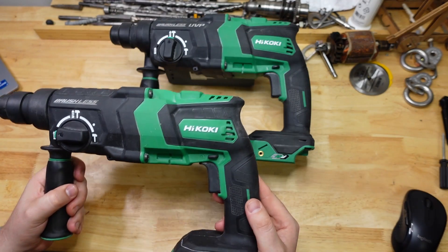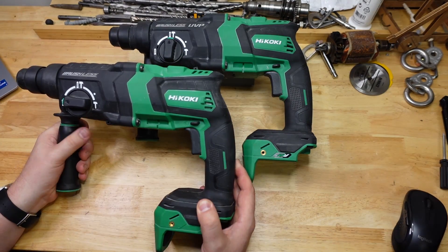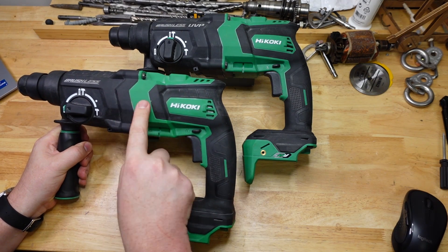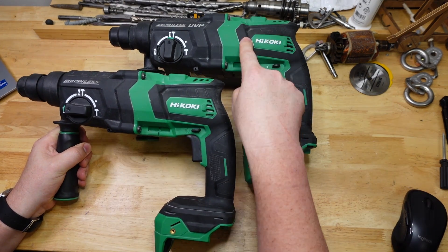I'm seeing double — four HiKOKIs! G'day hammerheads, welcome back and today we've got a very special episode. It is 18 volt HiKOKI versus 36 volt HiKOKI.